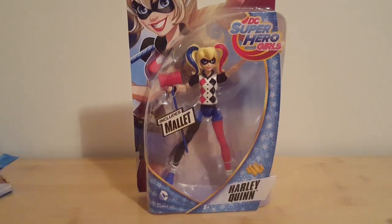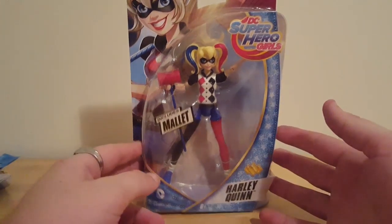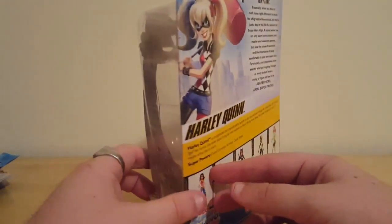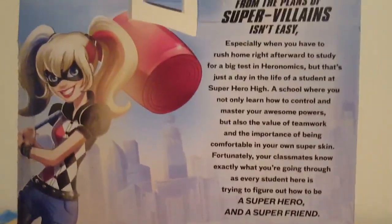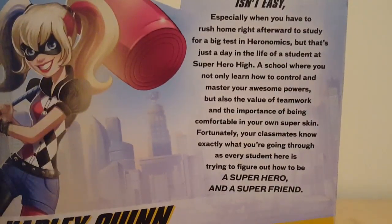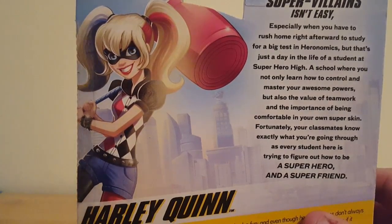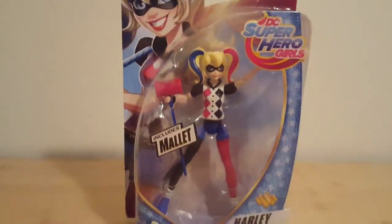Hey YouTube, welcome back. Today we're taking a look at the DC Superhero Girls Harley Quinn. I got her just the other day. I know nothing about the show — apparently this is a show now. The back says: 'Saving the world from the plans of super villains isn't easy, especially when you have to rush home to study for a big test in Hero-nomics. That's just a day in the life of a student at Superhero High.' I got this because I like Harley Quinn and I'm curious about the quality.